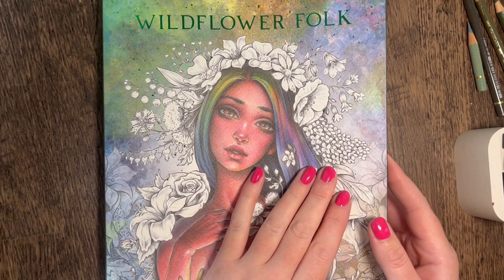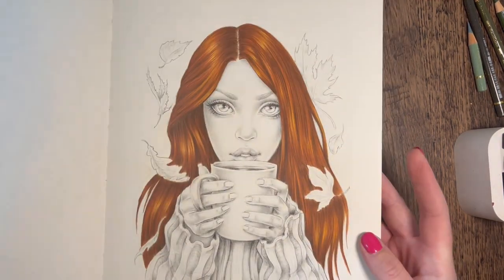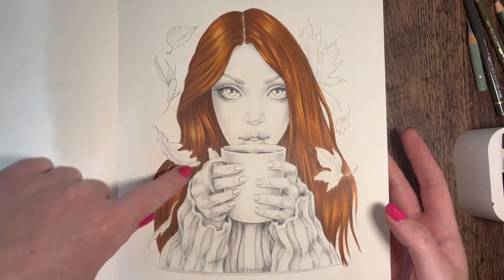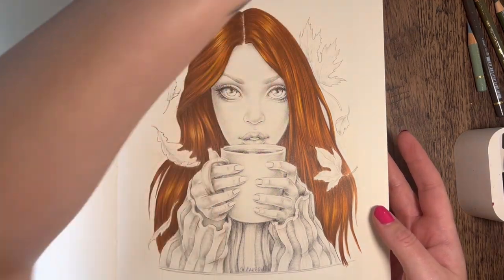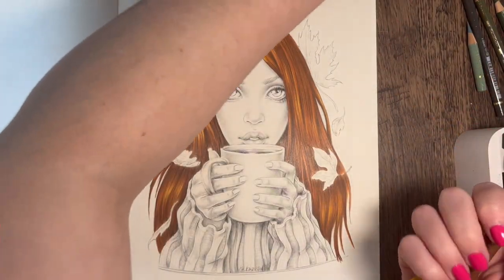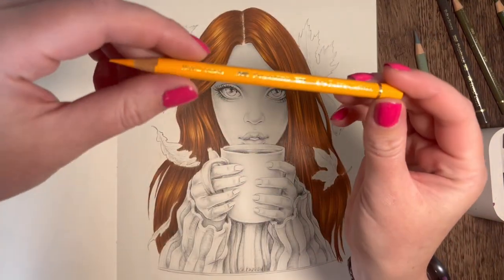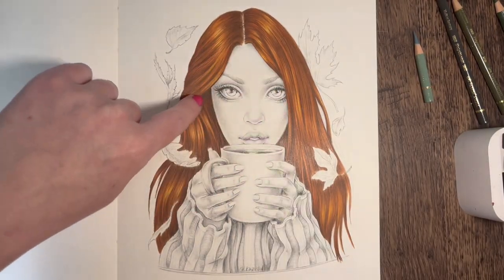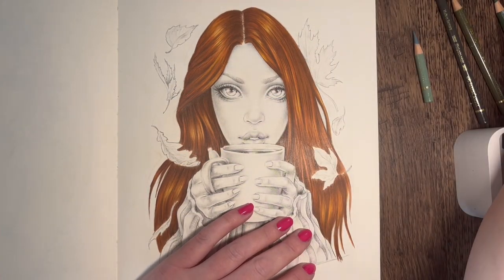Hi everyone, welcome back to the channel. I'm going to continue with the page I started in Wildflower Folk by Christine Karen. Just the other day I colored this side of the hair - I used light yellow ochre, burnt sienna, sanguine, terracotta, ivory, and a little bit of chrome yellow mainly for a couple of bits where I wanted more of a pop of yellow.